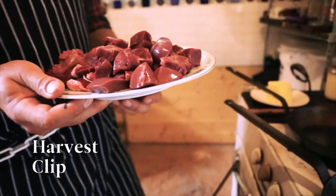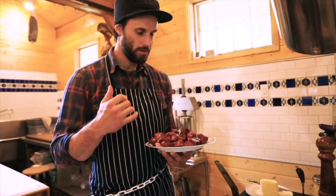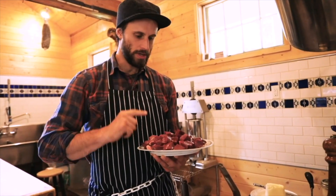We are ready to begin frying up this mountain of morsels. We have kidney, heart, spleen, liver, hanger steak.